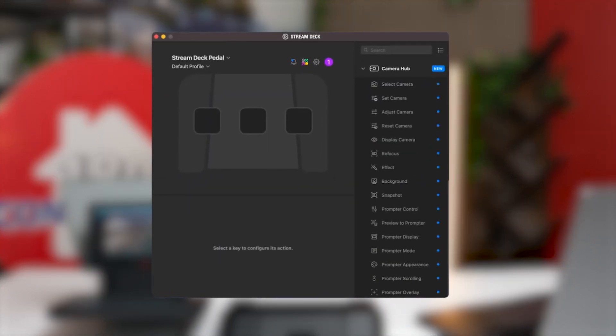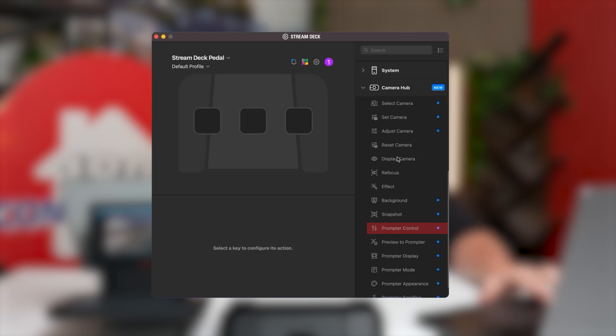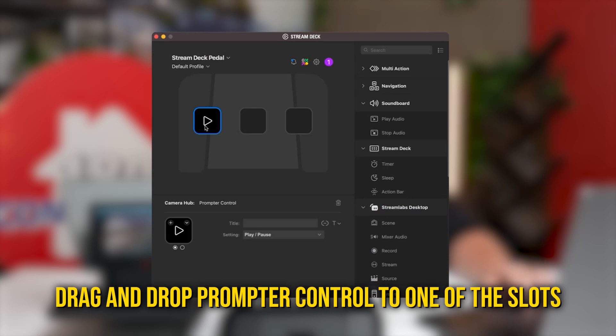As soon as you plug this in, your Stream Deck will recognize that there is a foot pedal. It's essential that when you first set up your foot pedal you really know what you want to do — for this we want to use it to control our teleprompter script. Initially when you set up your Stream Deck it has three slots that are completely empty. You're going to want to click on CameraHub, go down to where it says prompter control, and then drag and drop that prompter control feature onto one of the three open squares in your Stream Deck software.